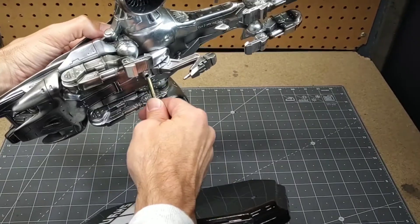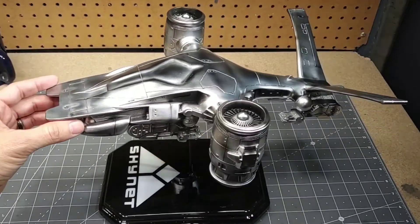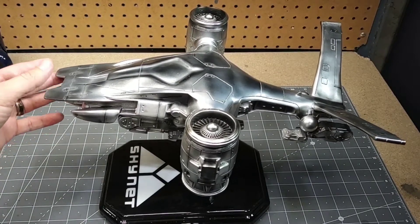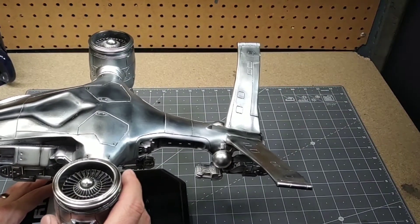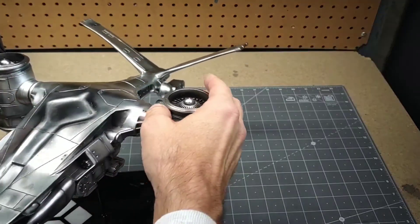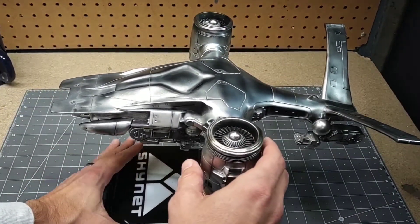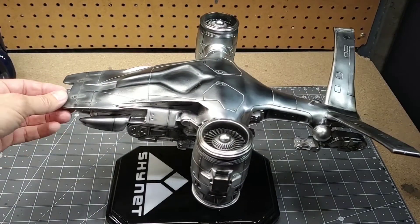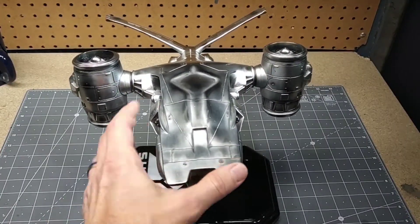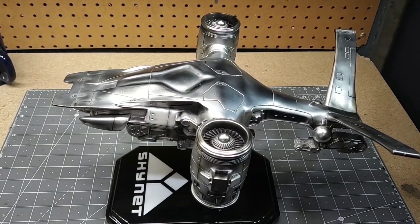That's it for the vinyl kit — it was a real learning experience, first time trying a chrome finish on something like this. It's a nice-sized model, approximately 15 inches long and about 10 inches wide, and it's nicely detailed. Vinyl works very differently from plastic, but hopefully you've enjoyed the video. Until next time, everybody have a good one!